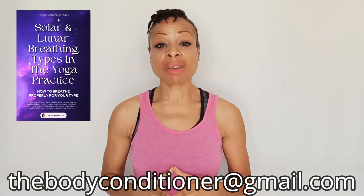If you have a question, please send me an email at thebodyconditioner@gmail.com or visit thebodyconditioner.com. Otherwise click the link in the description and I'd gladly be of service. Let's jump right into the practice.